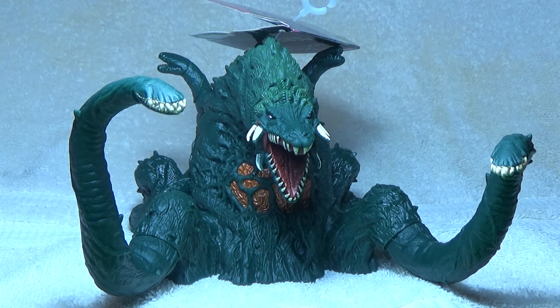Aside from the limited articulation, you do get great detail and decent paint applications — at least on mine. Overall this is the Biollante figure I was hoping for: just the right size, great amount of detail. The paint could have been a little better in some places, but that's just mine. Overall, I'm happy with this Biollante figure.